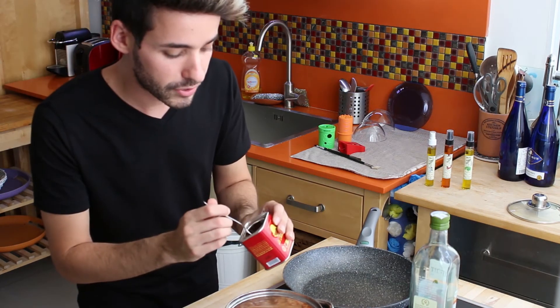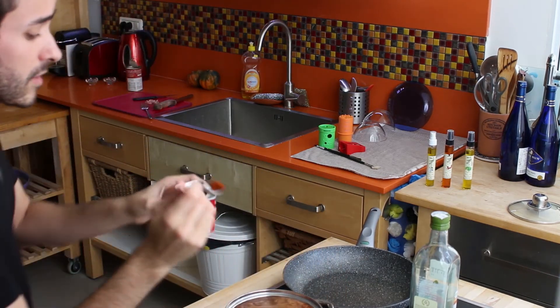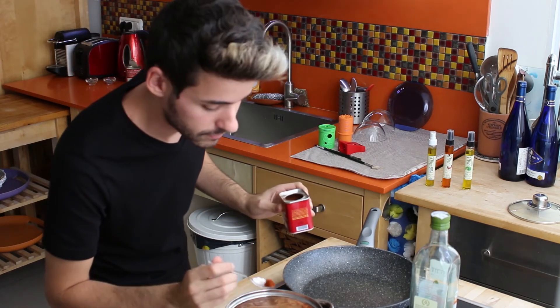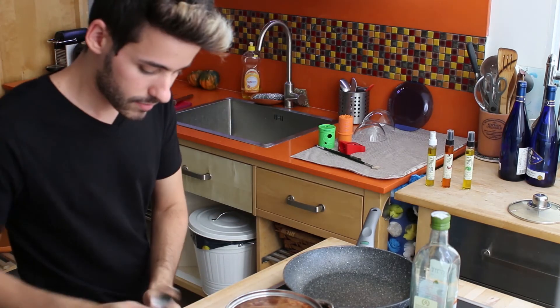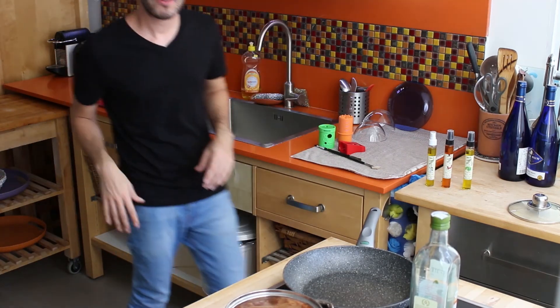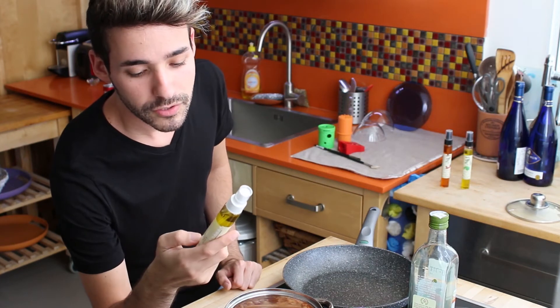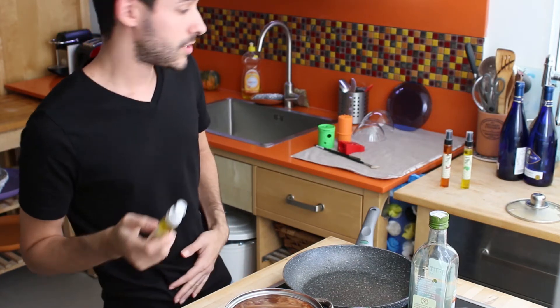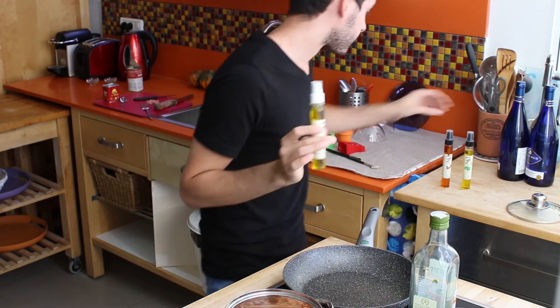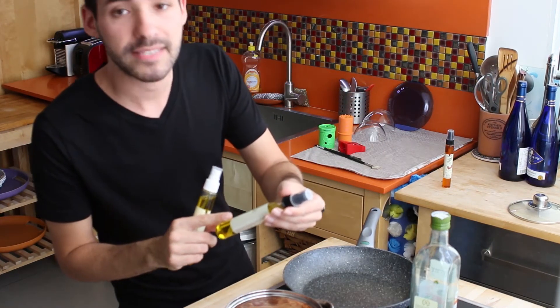You want to sprinkle like a third of a teaspoon — I promise you, it's more than enough. I have here a spray bottle of olive oil infused with white truffle flavor, so I will use that one. I'm not gonna use the hot spice, and I will also use the basil flavor.